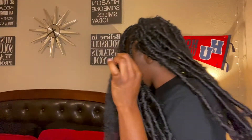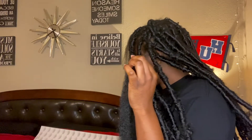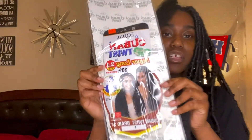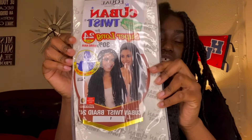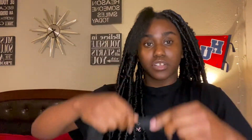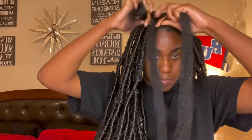So this is Cuban twist hair — let me show y'all the packaging. It should look like this. I got the 24 inch. So what you're gonna do with this — you're gonna take this hair. I used rubber bands because I cannot part; I don't have any grip, so that was just the best thing for me. What we're gonna do is take this hair and braid it around the rubber band with my hair.